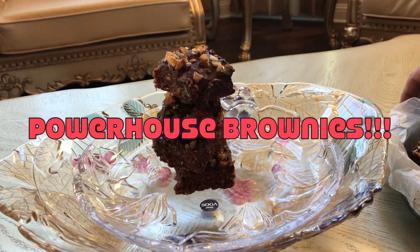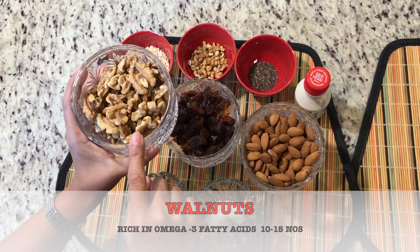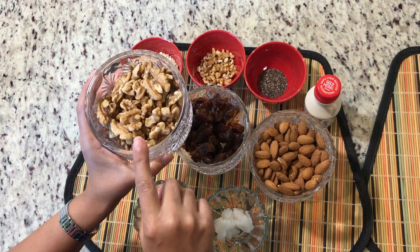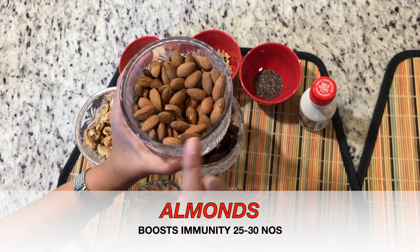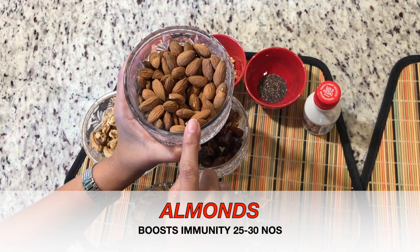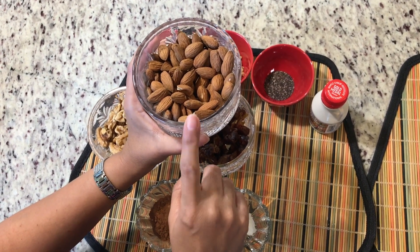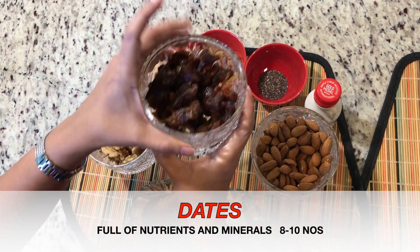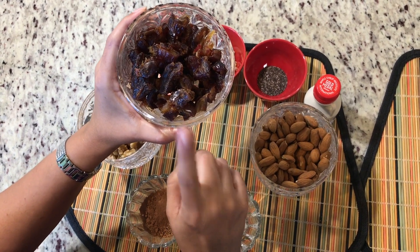This is a no-bake brownie, so let's get started. Starting with walnuts — I've taken 10 to 15 walnuts, which are rich in omega-3 fatty acids, very nutritious. Then secondly, almonds — almonds boost immunity, and I have taken about 25 to 30 almonds.